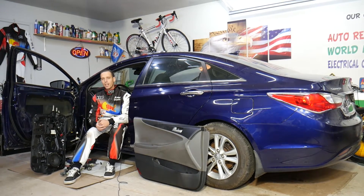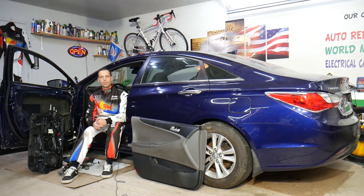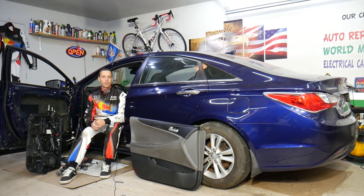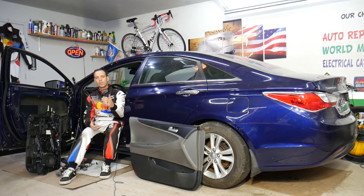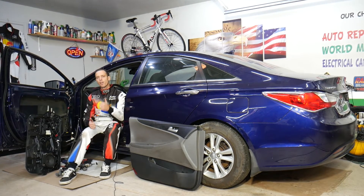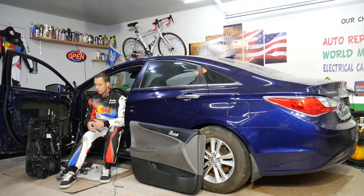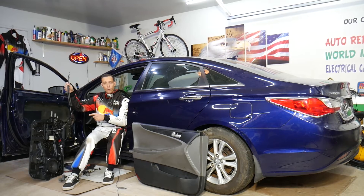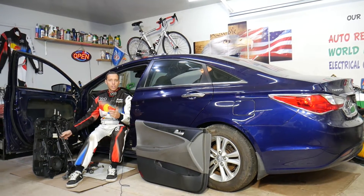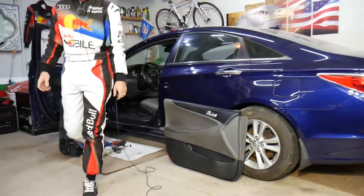Before we start, a little bit about us: every single car we get at the garage, we try to make at least two to three hundred free repair videos. We do that simply because our mission is to save you as much money as we can. All we need in return — please subscribe to the channel and like the video so we can keep making these absolutely free videos. If you need to buy any parts or tools to fix your door, check out the link in the description below and you can save quite a bit of money.